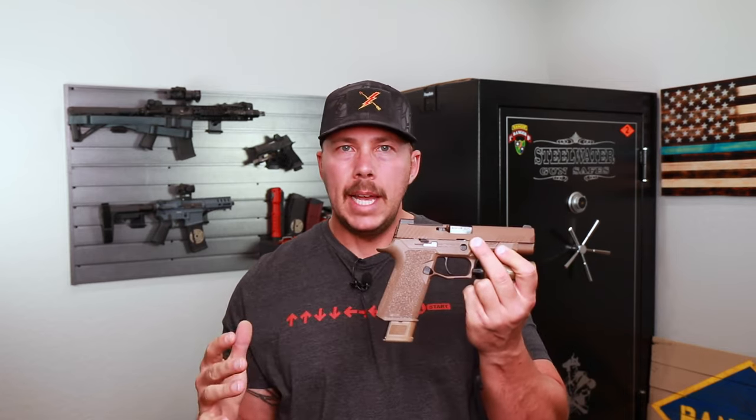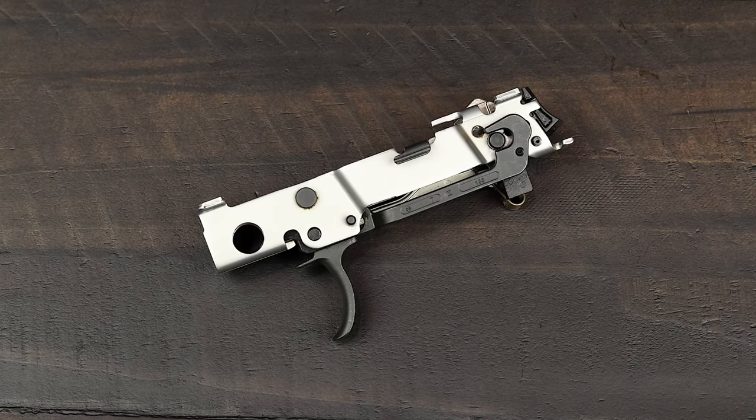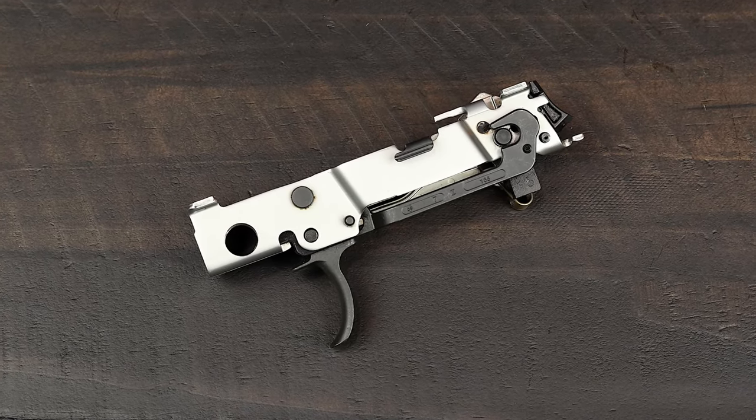For those of you out there that don't know, the frame module as it's called is not the serialized piece. The actual serialized piece is just the chunk of metal that houses the trigger group. Not everybody knows — people might be new to the 320 series. That's a big difference between other manufacturers and the 320 by SIG, because this is basically just a piece of plastic, unlike most other pistols where that's actually considered the serialized frame.